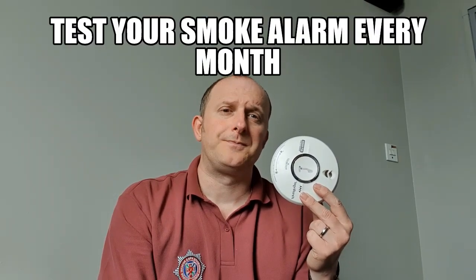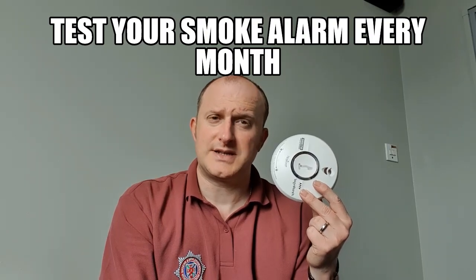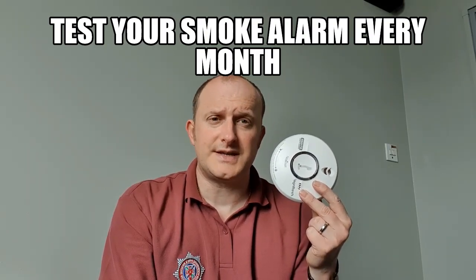The main reason why this is important is because this will wake us up by detecting smoke. We also have to make sure we test them regularly. The best way to remember that is to ask an adult once a month if they can test it for you. You press the button in the middle while it's on the ceiling and it will make the smoke alarm noise.